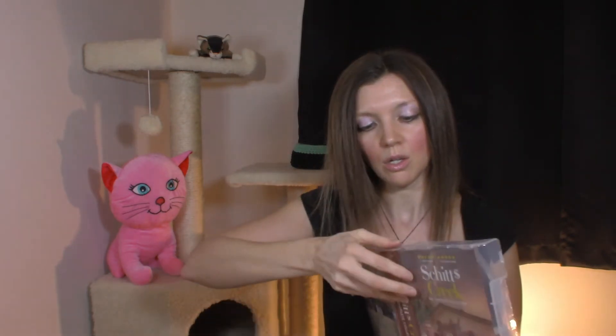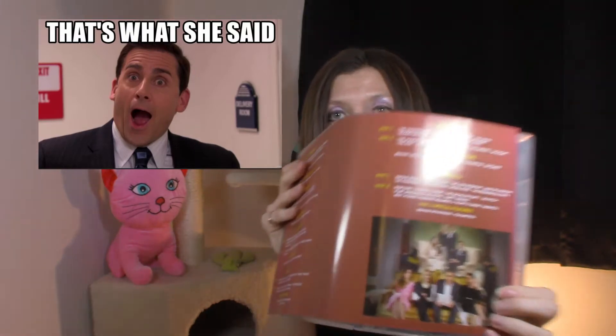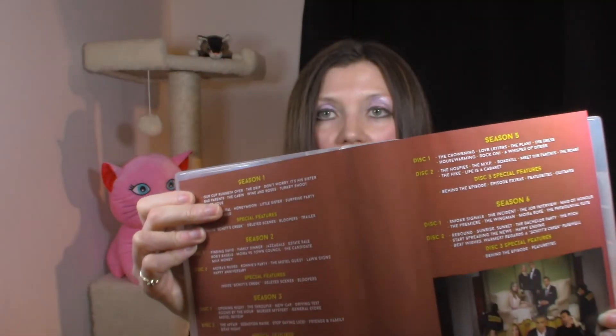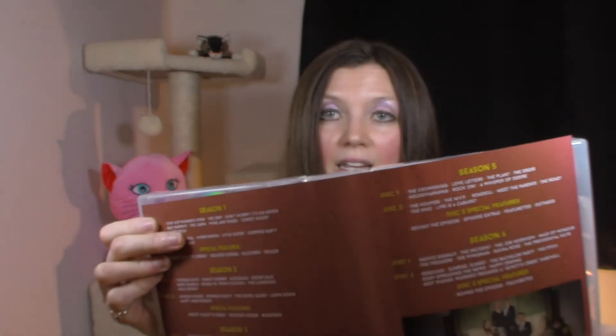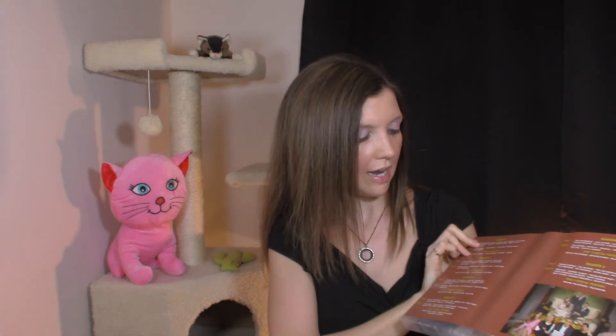So I have a suggestion if you have this set. I suggest you pull it out of the sleeve, turn it around, and stick it back in. That way, all of the episodes are listed on the outside so you don't have to go digging to find what episode you're looking for. It has the list of all the episodes — just do it that way.